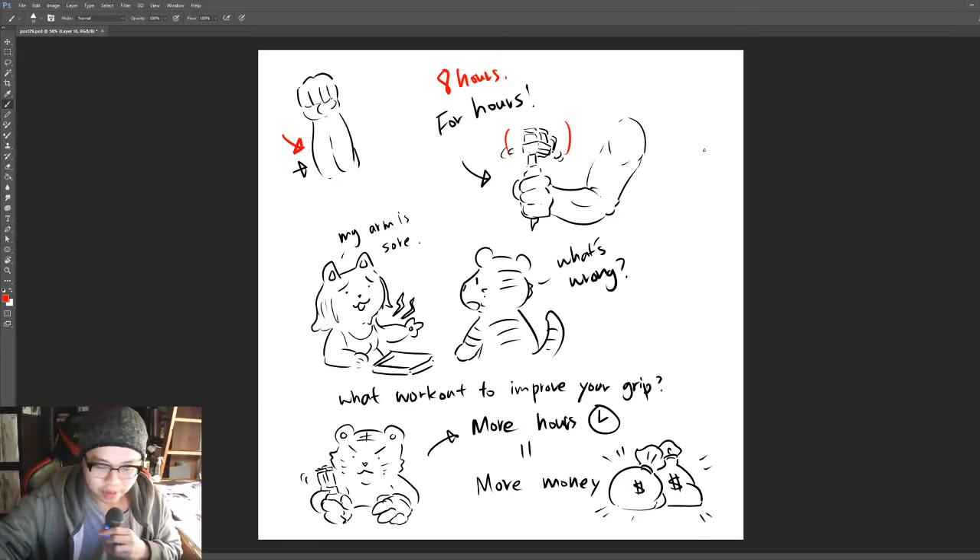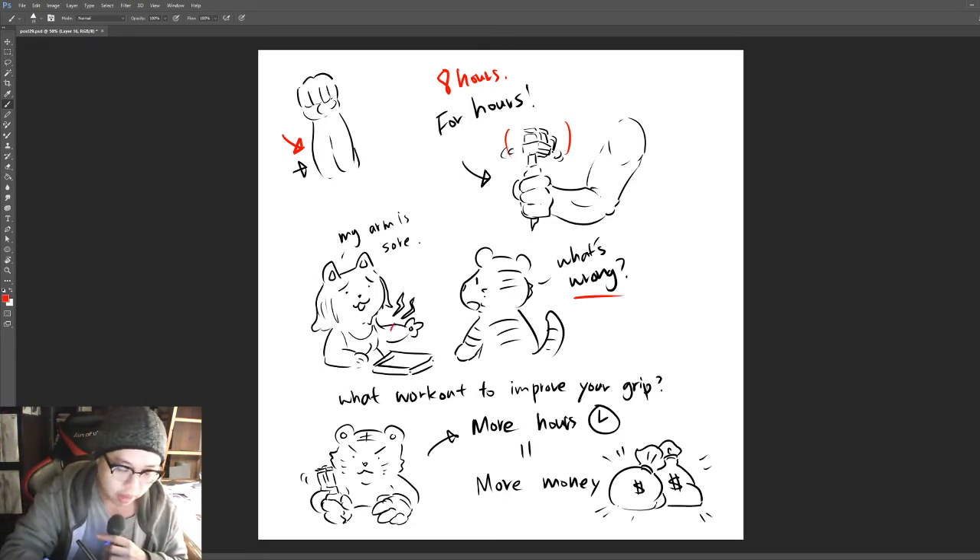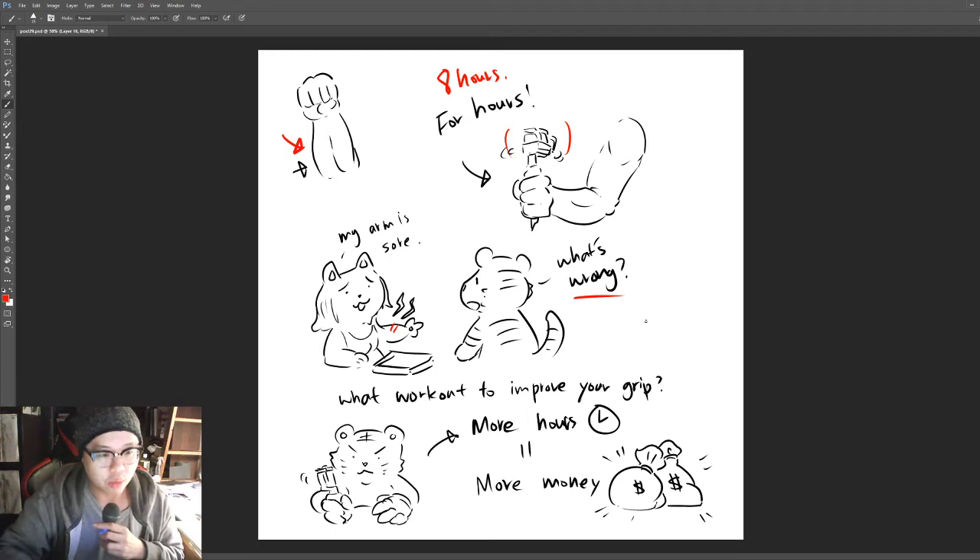When I started, I was already lifting, so I noticed I could tattoo much longer hours than my peers — especially the girls. I asked them what was wrong and they said their forearm was sore and they couldn't hold the machine anymore. So what workouts can you do to improve your grip strength, take more orders, work more hours, and ultimately make more money?